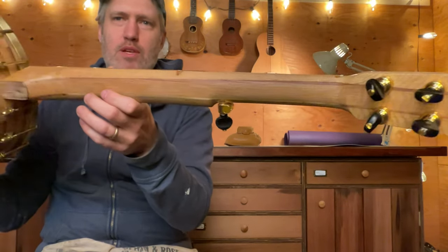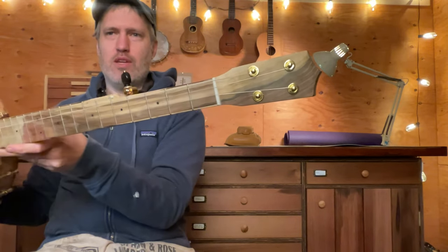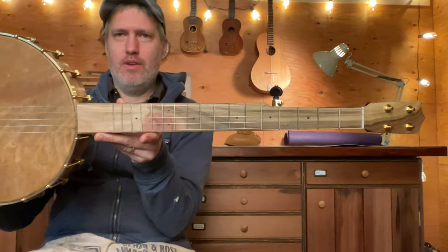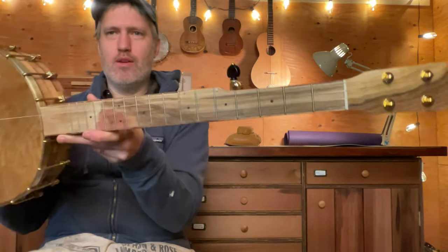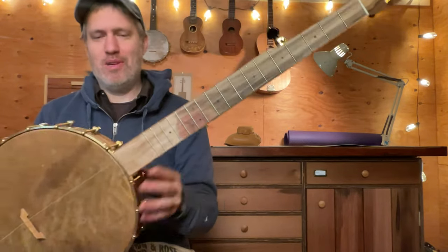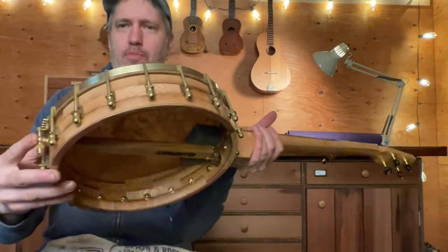There are some nice pistachio stripes in the five-piece neck, and a very interesting pistachio fretboard and headplate. It's really cool to see some of the paler colors — I think this looks like a wine stain — that's why this was fun for me.